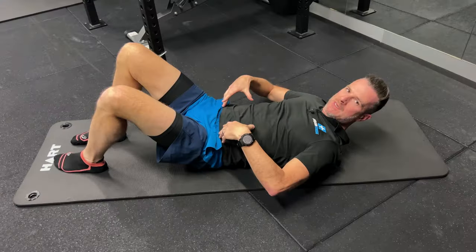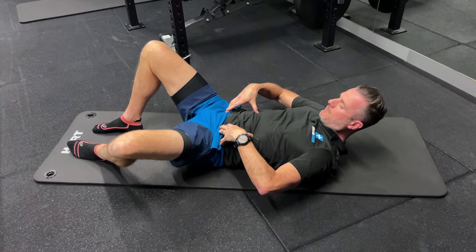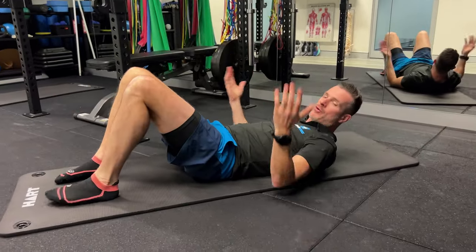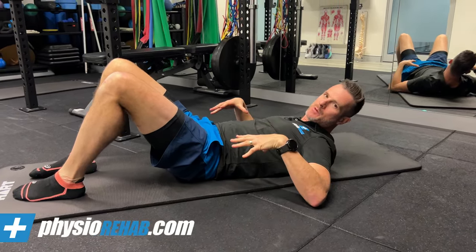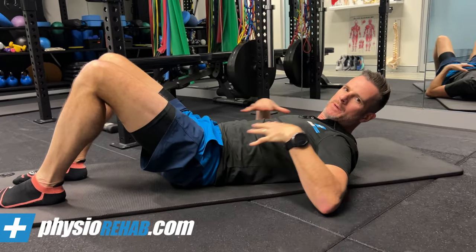It's one of the first exercises we give people, especially when they're in acute pain or they've got some real dysfunction going on, to try and get them started. Start on your back in a crook-lying position — that's the best way to do this exercise because you're in an unloaded spinal position. If you're someone who's got acute back pain, this position really helps.